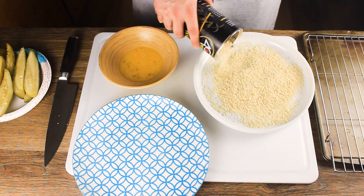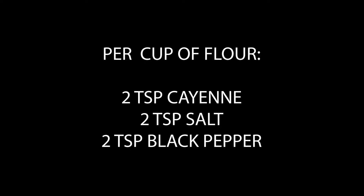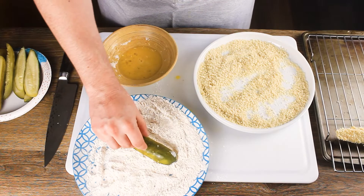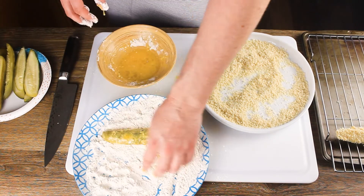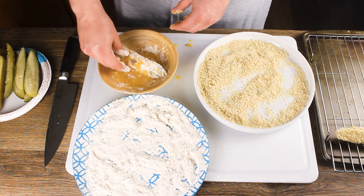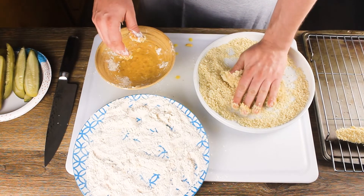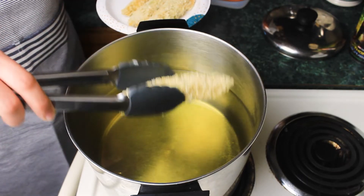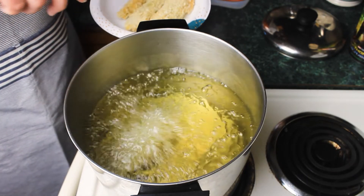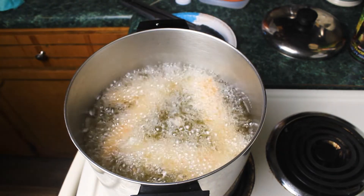Now let's bread these pickles. Your breading station has three components: one beaten egg, panko breadcrumbs, and flour mixed with cayenne, salt, and pepper. Take one pickle spear and coat in the flour, dunk into the egg wash, then back into the flour, back into the egg wash one last time, then into the breadcrumbs. Put them on a rack while we bread the rest of the pickles.